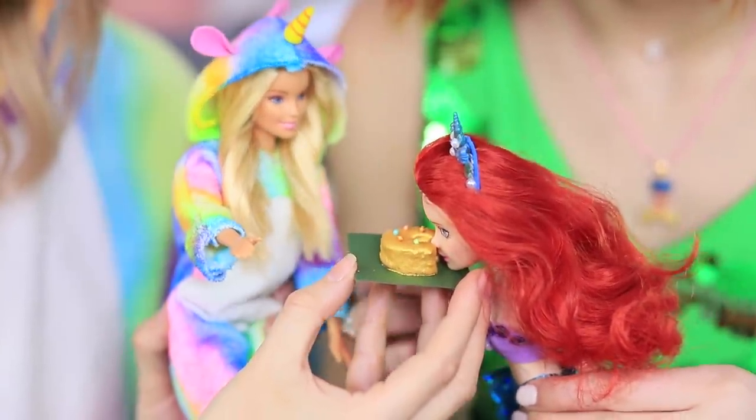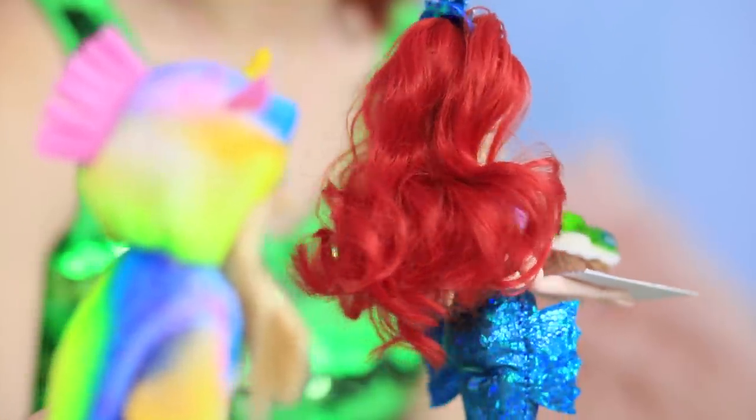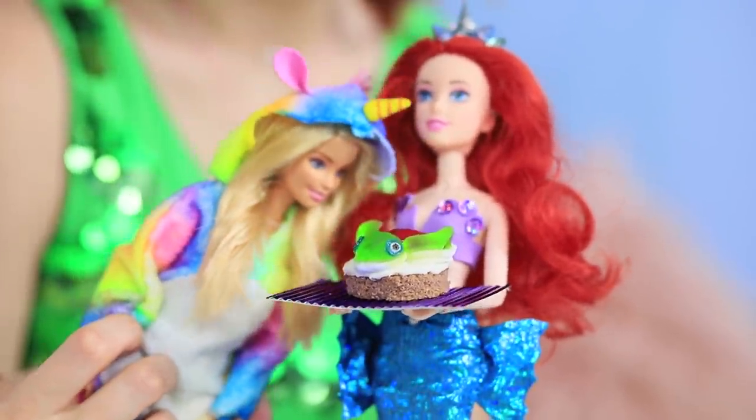The mermaid doll tries her friend's cake — so yummy! And mermaid has also prepared a sweet present from under the sea: it's a turtle cake with jelly!